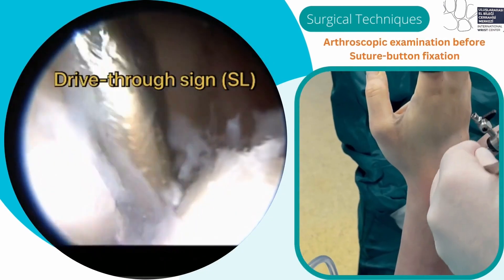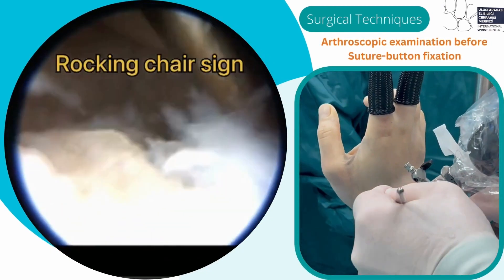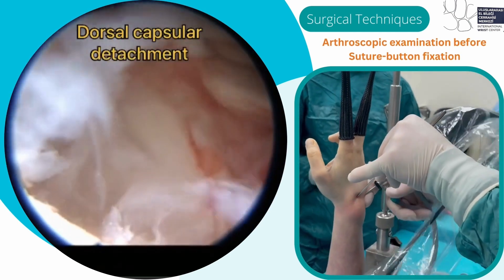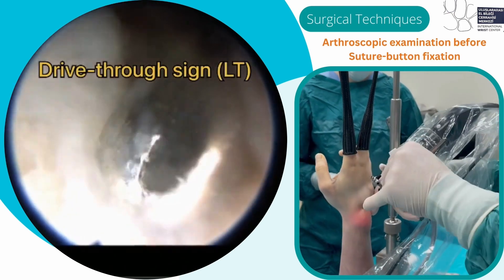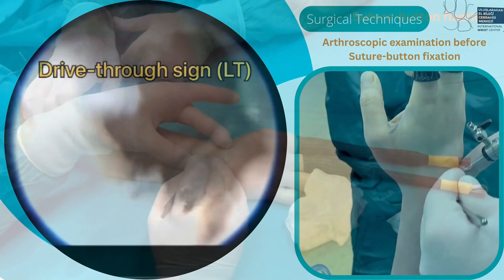Arthroscopic examination on MCU portals shows Geissler Grade 4 SL injury, evident by the positive drive-through sign over the SL joint, LT step-off, floating lunate with walking chair sign, and drive-through sign over LT.